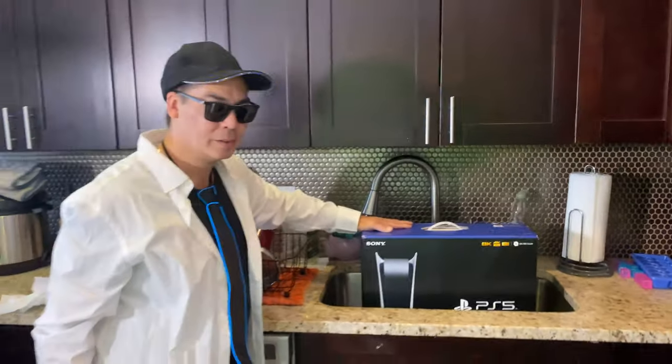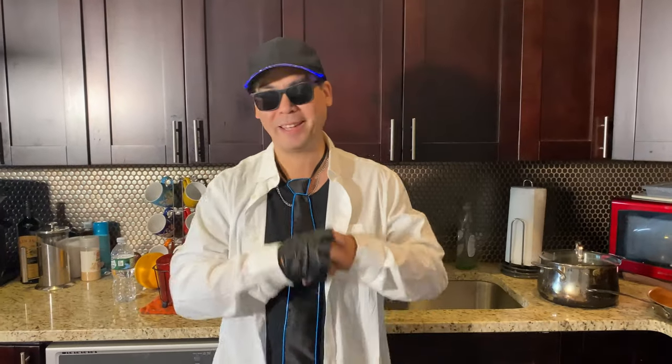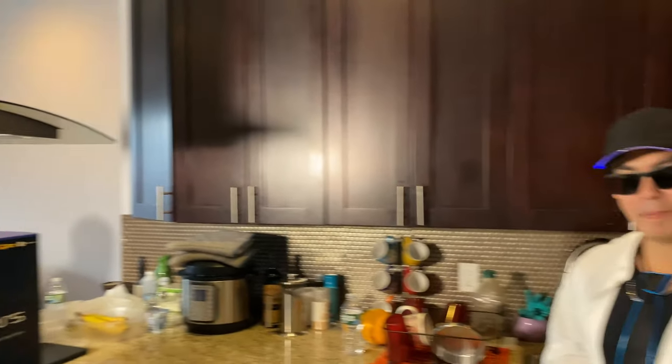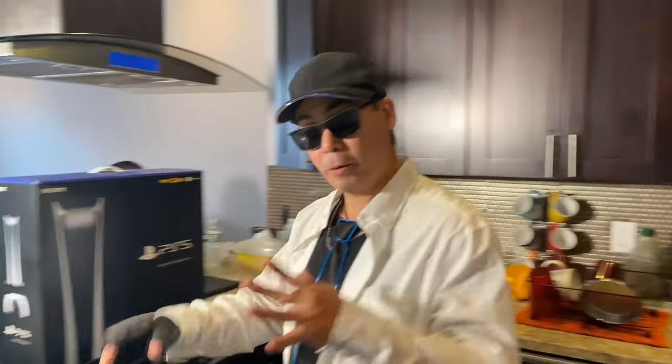Don't get her wet. Here I am in my kitchen with my boy Zeus. He'll just be having dinner back there in the background. Alright, so here we go. Here's the moment of truth.